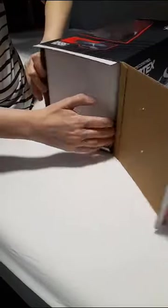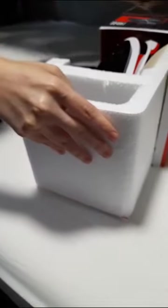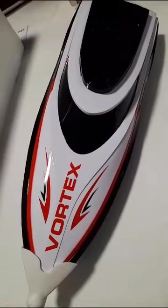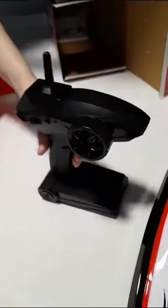So we just open and see what we have in the box. The controller takes two double-A batteries and we need a screwdriver to open that. It comes with everything — you can even edit the rudders.